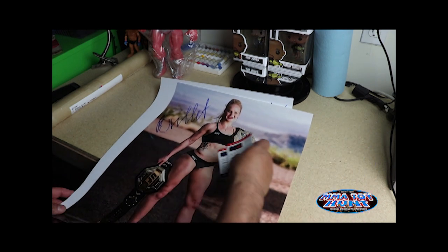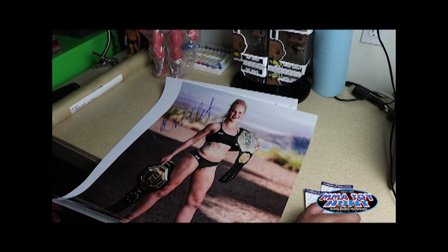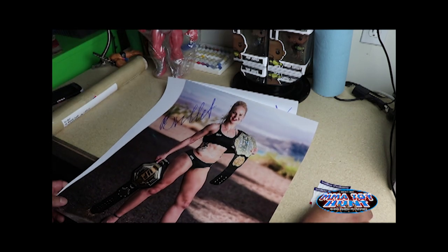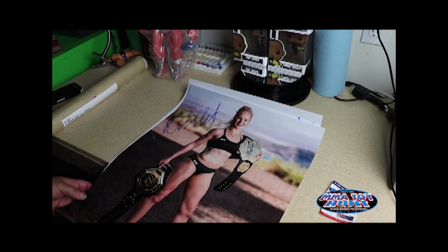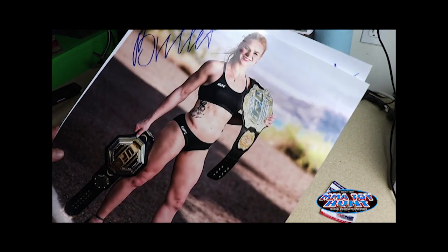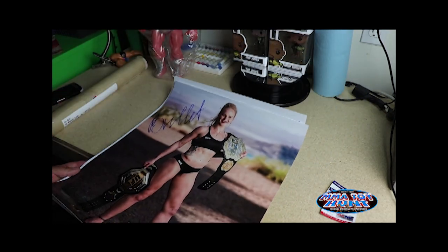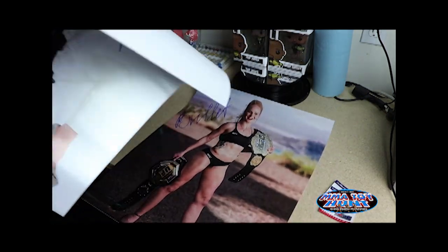I just got these — I was opening them up and decided to do a quick video. These are 16x20 and they're metallic photos. I don't know if you can see on the camera, but they shine. They're 16x20, so they're pretty big photos.